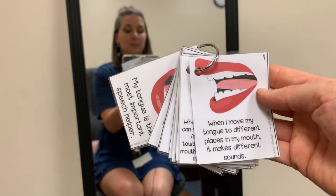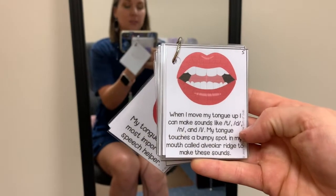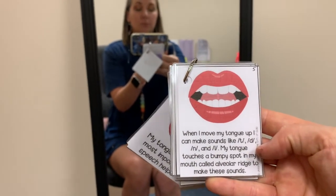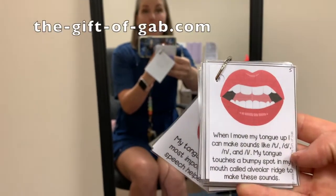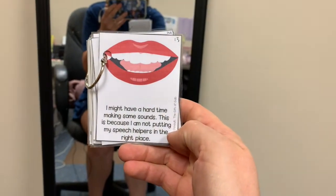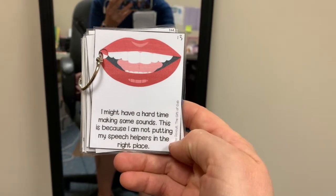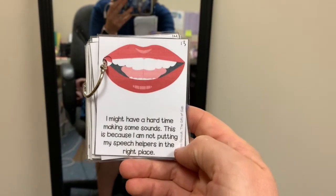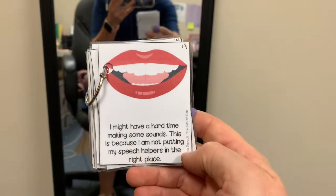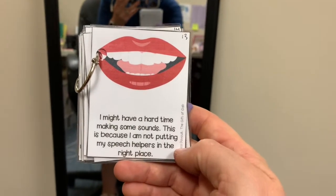When I move my tongue to different places in my mouth it makes different sounds, and then the book will prompt you to move your tongue in these different places. We talk about our tongue moving up and moving back, and we also talk about our lips and our teeth being speech helpers. What I love most about this book is this little section that explains that some students might have a hard time making sounds, and this is because the speech helpers are not being put in the right place. I will help them find which sounds are their tricky sounds and we're going to practice them together to help their speech be more clear and easy to understand.